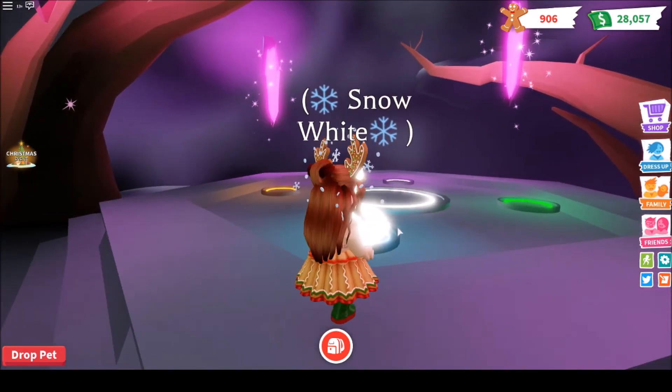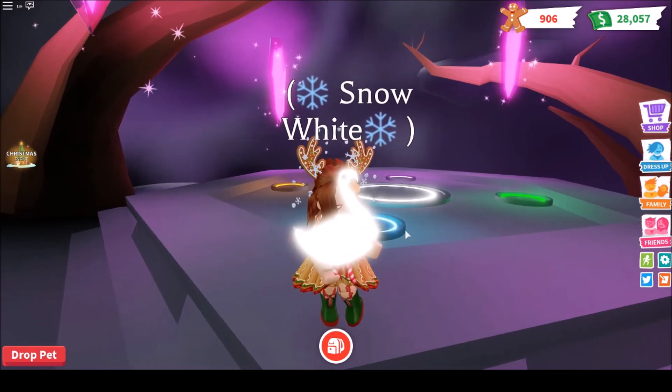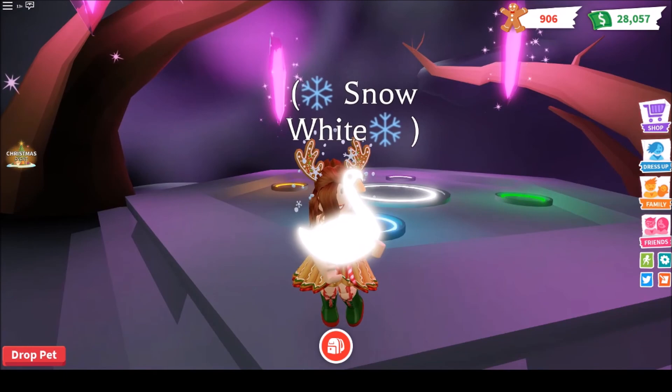This is the neon swan. I hope you guys enjoyed this video — be sure to give it a big thumbs up and subscribe, and I will talk to you guys next time. Bye!